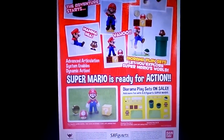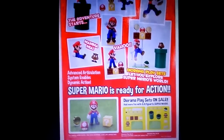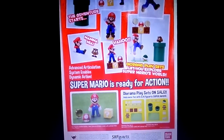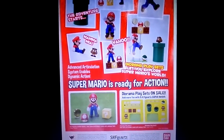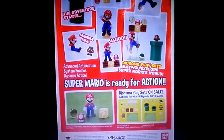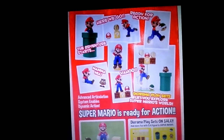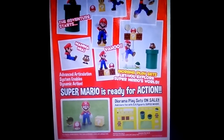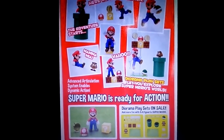Hi guys, it's Narnabed and I just wanted to talk about the upcoming S.H.Figuarts Super Mario figure. This figure is coming out soon. S.H.Figuarts — Tamashii Nations, or whatever you want to call it — and Bandai are going to release this figure, and it's kind of surprising because I like Mario.